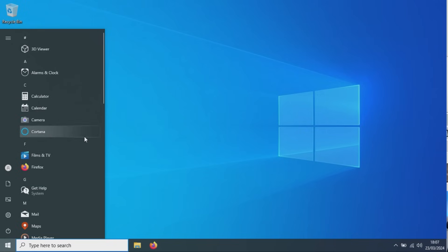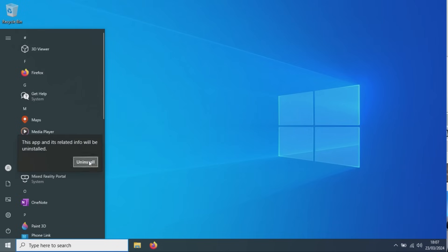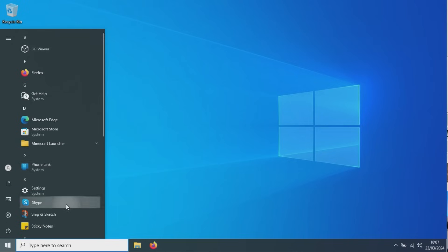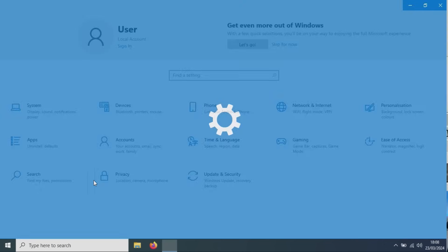I had to right-click and uninstall all of the bloatware that comes pre-installed with Windows — all the apps I don't want or need — just trying to keep it as minimal as possible, only keeping stuff that I can't remove or that would break things. Just cleaning it up and making sure Windows is in the best state it possibly can be.